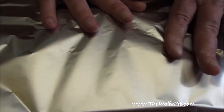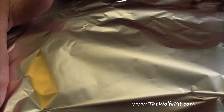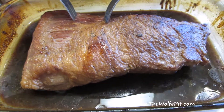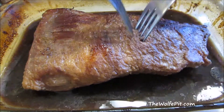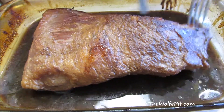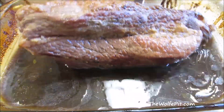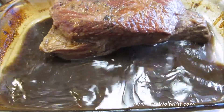Now tightly wrap it in aluminum foil and place it into a preheated 350-degree oven for two and a half to three hours. After two hours, I pulled it out of the oven and checked for tenderness with two forks, and as you can tell, it's still pretty tough. So I flipped it over, re-wrapped it, and put it back into the oven at 350 degrees for another hour.